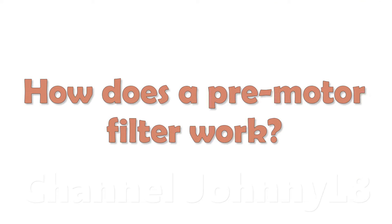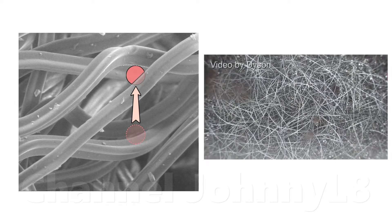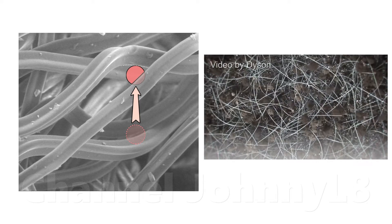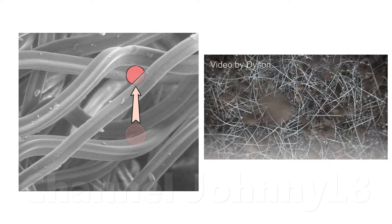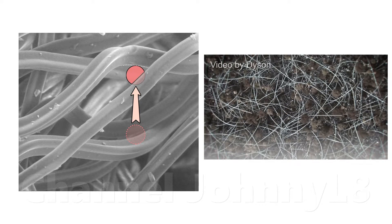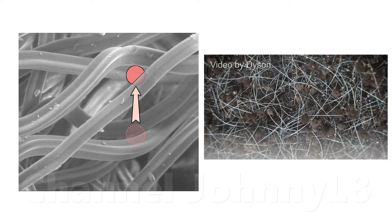A pre-motor filter is a complex network of randomly woven fibres that acts like a net. Fine dust particles get stuck between the fibres as they pass through. Many of the larger dust particles and some of the smaller ones pass through with the air. Eventually, many of the gaps between fibres get clogged with particles, and this stops air passing through, meaning air flow drops off and the vacuum loses suction. The particles thus need removing to reset the filter, and this should be done by rinsing.